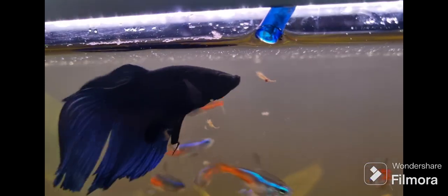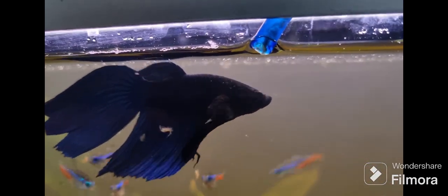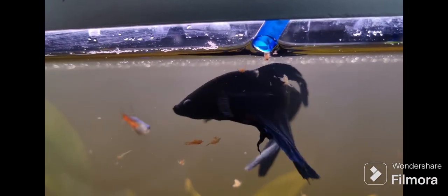Hello guys, in this video I'm going to show you what my tank looked like after I added the sand on top of the gravel. It made a huge difference in the way my tank looked — with the sand it looked way more natural.